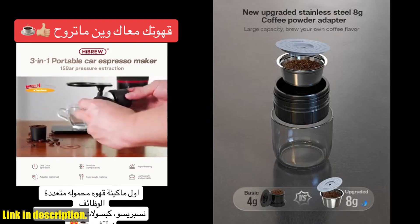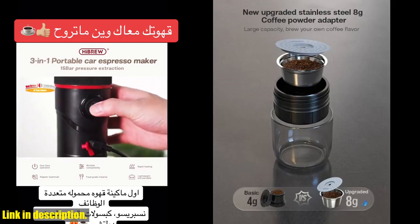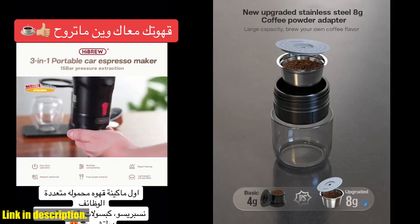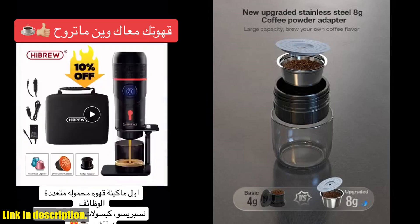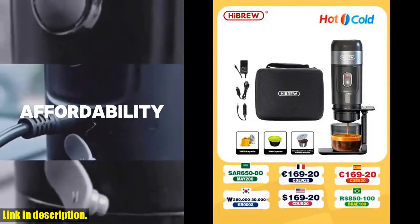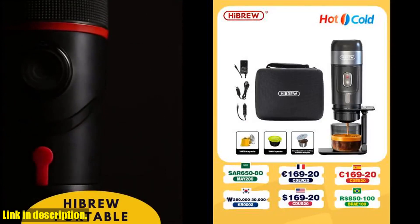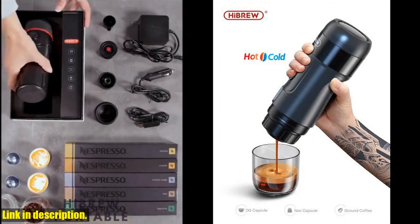Not only is it incredibly convenient, but it also produces exceptional coffee with just the touch of a button. Plus, with its compatibility with both capsules and coffee powder, you have the freedom to choose your preferred brewing method. It's versatile, it's efficient, and it's the ultimate must-have for any coffee enthusiast. The High Brew portable coffee machine comes with free shipping and a delivery time of 7 to 45 days depending on your location.